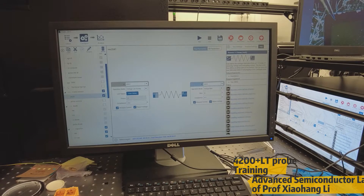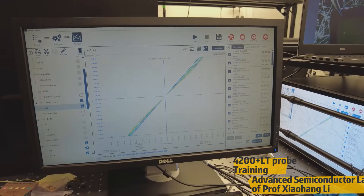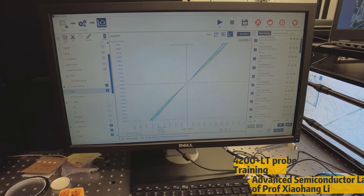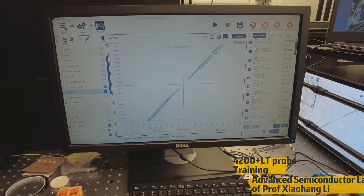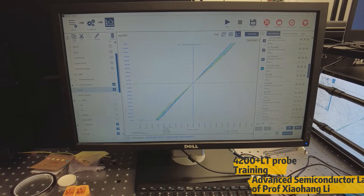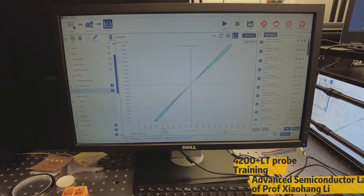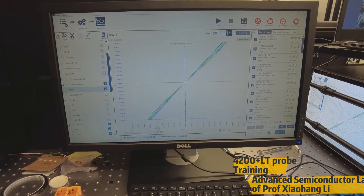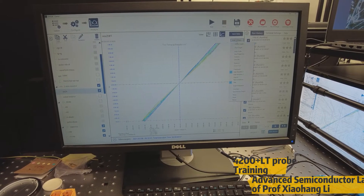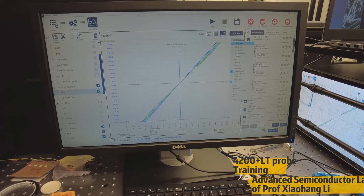Once we configure, the next step is analysis. This is a very crucial window where we see the data and save it. For example, if you are running a device and getting different data, the different colors appear because we have chosen different options. We ran this for different temperatures in a previous experiment. For each experiment, if you deselect it, it will disappear from the graph, and if you select it, it will come back. You can choose whichever data you want, then after running the process we can save the data. Before saving, there is something called graph settings with two important options: one is defined graph, the other is axis properties.